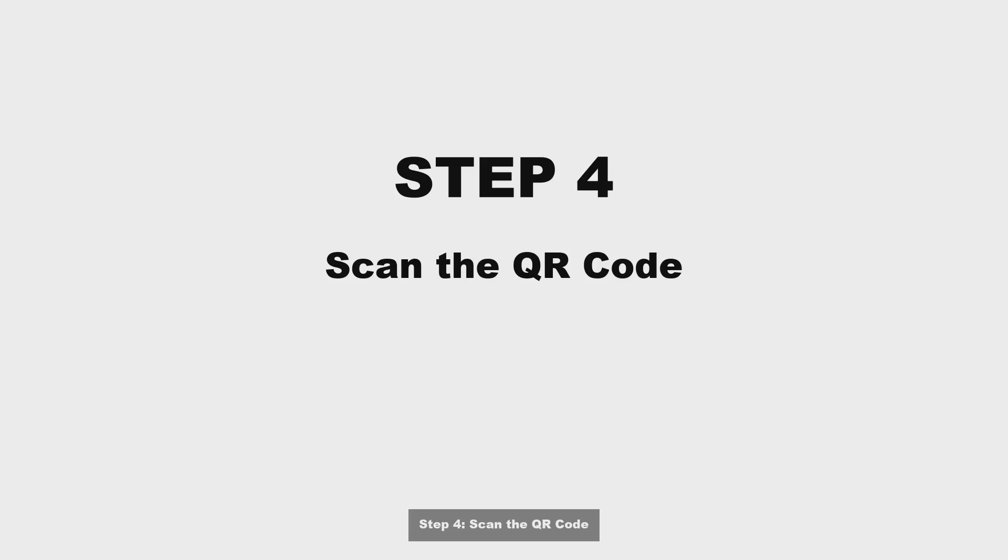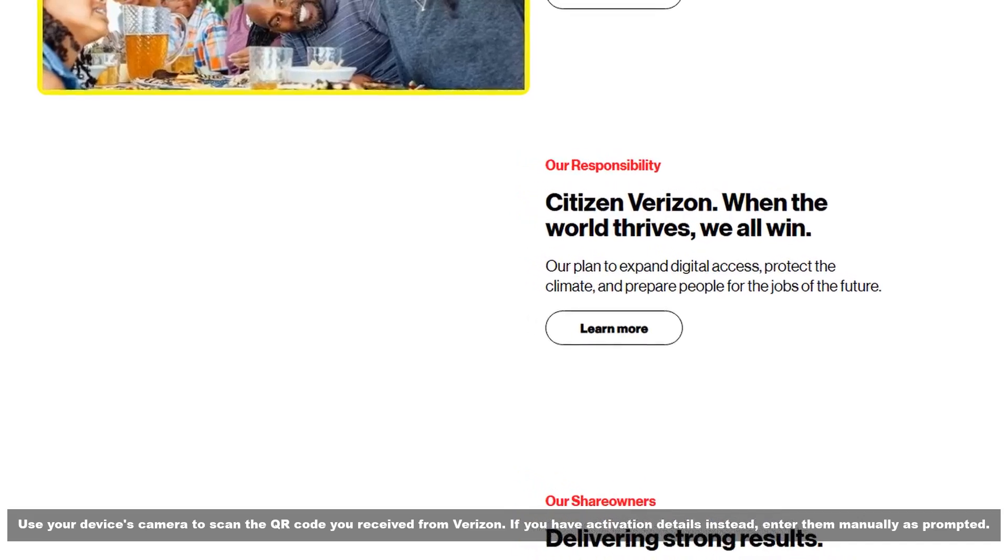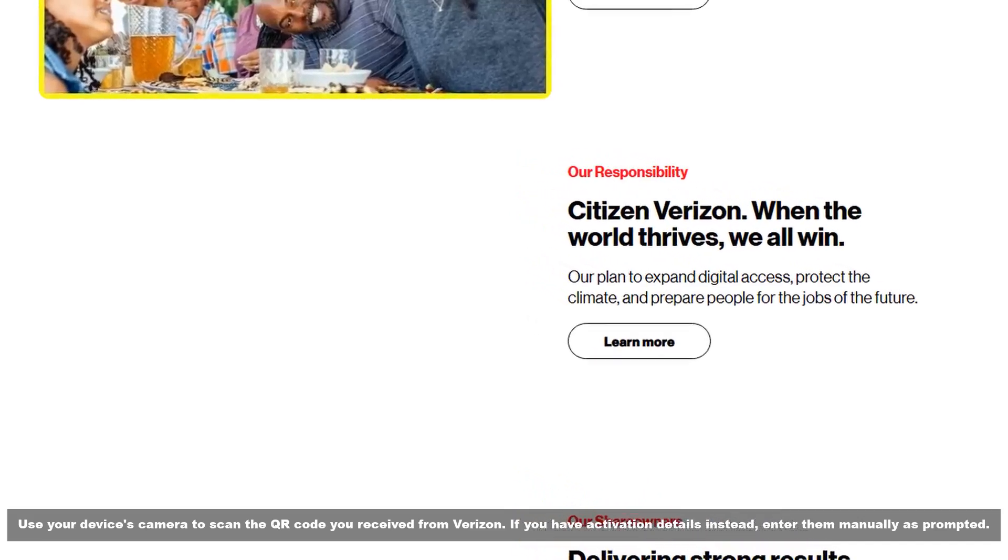Step 4: Scan the QR code. Use your device's camera to scan the QR code you received from Verizon. If you have activation details instead, enter them manually as prompted.